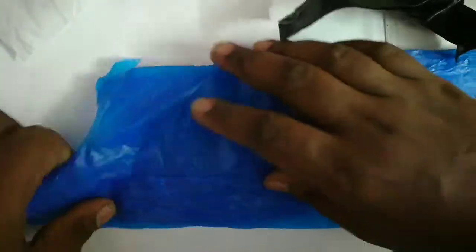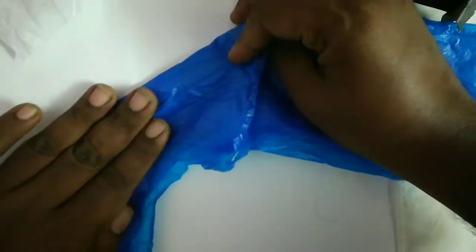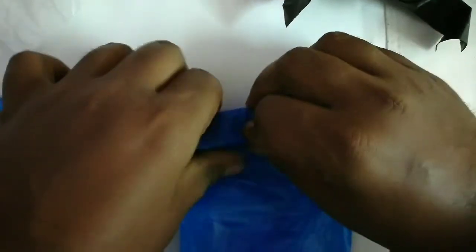Fold the plastic bag lengthwise, make it airtight — squeeze out all the air — and slowly make an angular fold like I'm showing you.